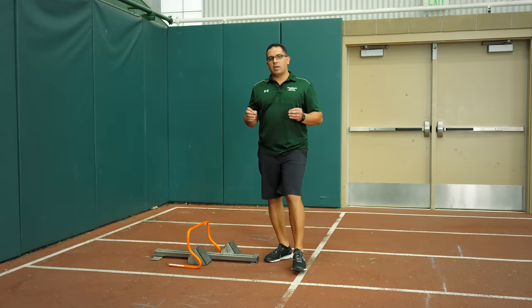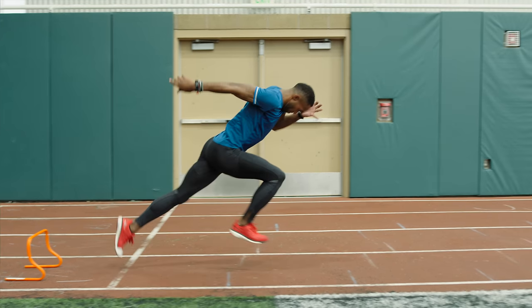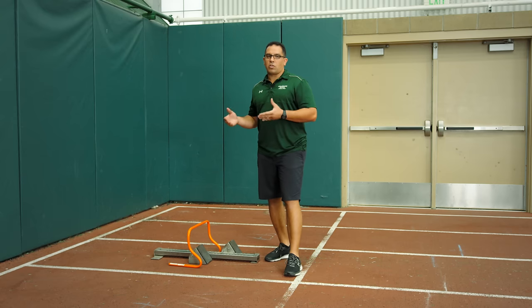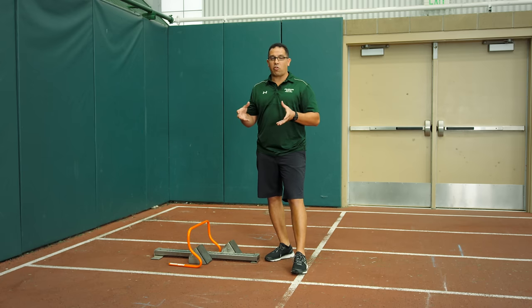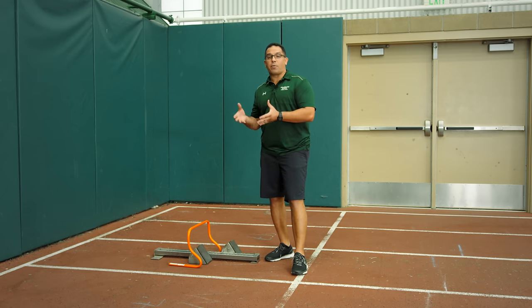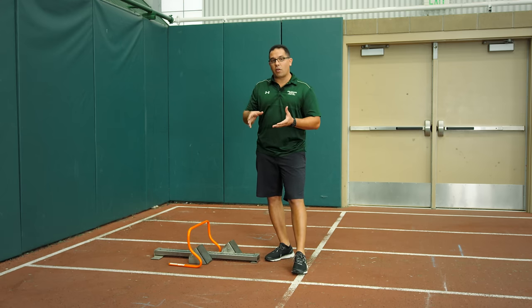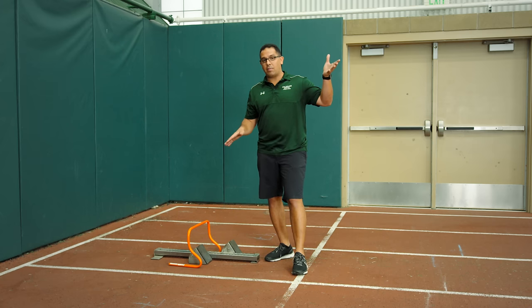We start by using the high start to assemble the hard post, then work our way down to the blocks. It's always easier to get that full extension or triple extension from a standing start position, and as the athlete gets better at it, we start working from a deeper angle. So a three-point start will be a little bit deeper — now we're asking the athlete to fully extend and assemble the hard post.